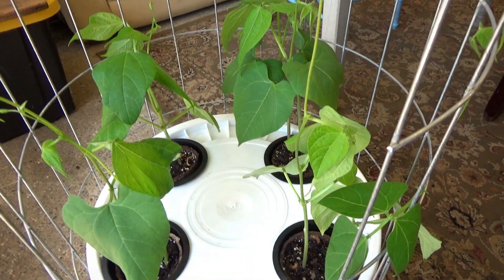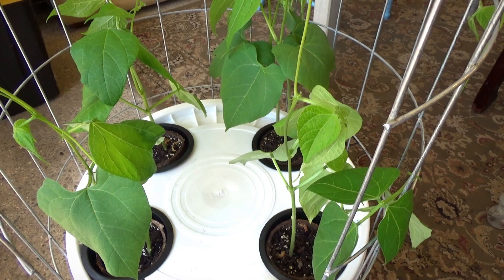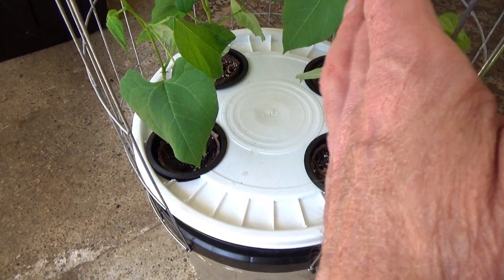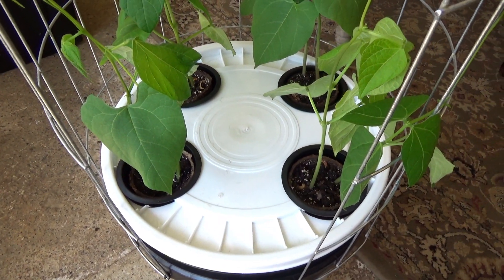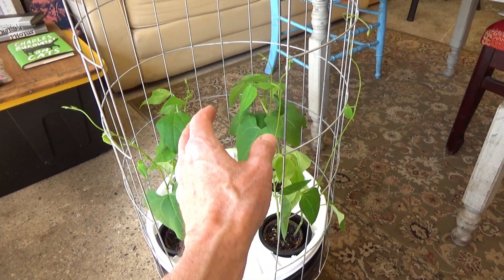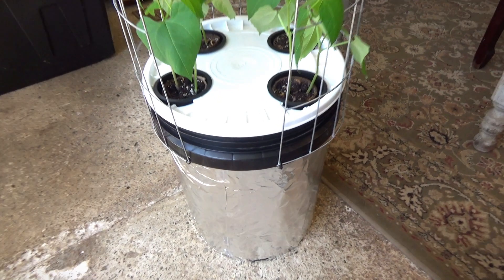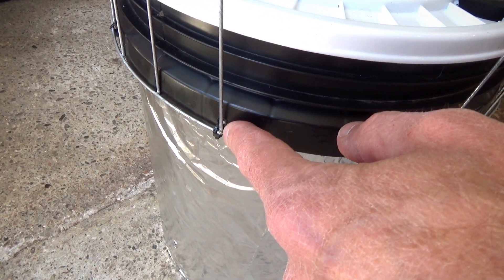The first few days it shouldn't be an issue, but you want to make sure these are all staying moist — just keep an eye on them when you first put them in the bucket. As you can see I've got a nice wide channel here so I'll be able to reach in and pick the beans inside.